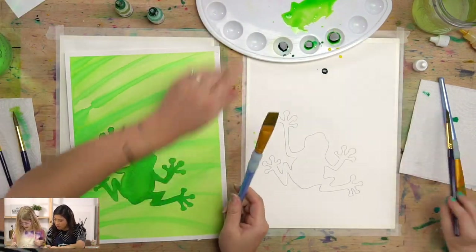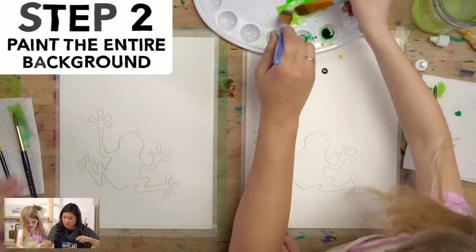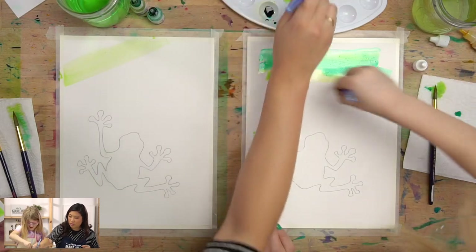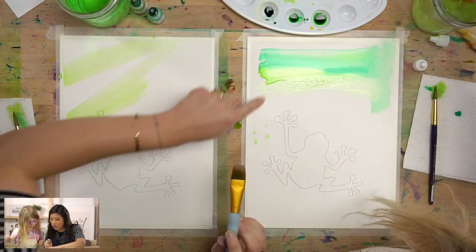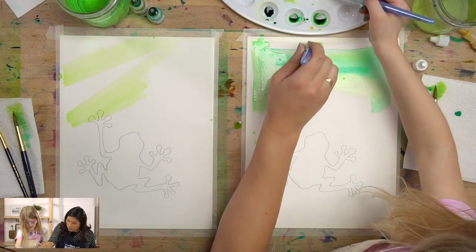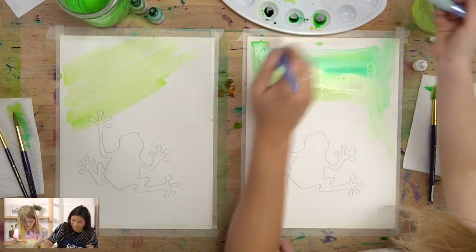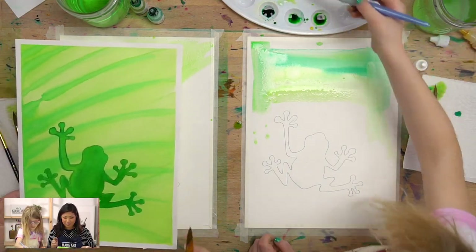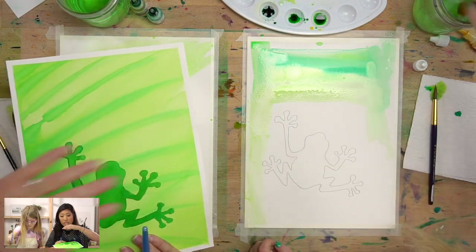We're going to start with the lime green color. Grab your big brush — dip in water, then dip in the paint and paint the whole background. Here's a tip: paint diagonally, going up and down at an angle, because these lines going in that direction will help when we get to painting the leaf.